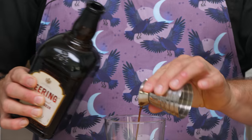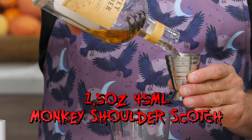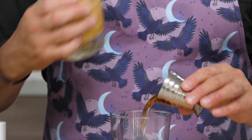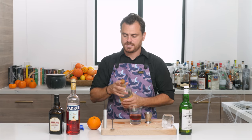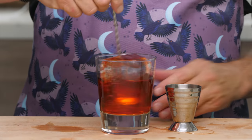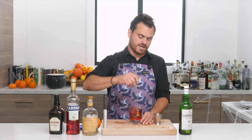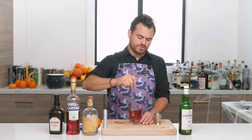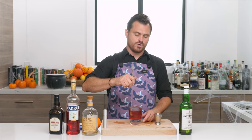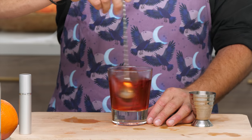First: quarter ounce of cherry heering liqueur, one ounce of Campari, one and a half ounces of Monkey Shoulder Scotch. I'm building this right in the glass — just give it a nice stir. You can stir as much or as little as you want since it's sitting on a rock of ice and will dilute over time. Stir it down to chilling point at minimum; more or less dilution is up to you.